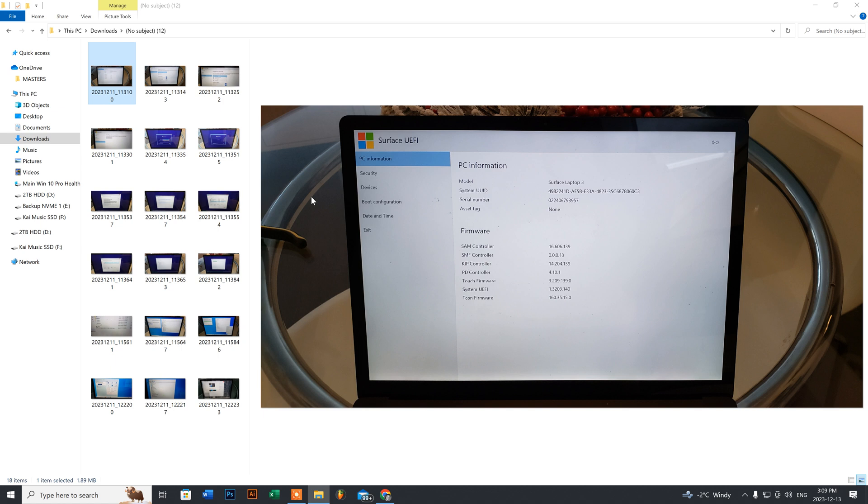Hey guys, today we're going to do a Windows 10 install for the Microsoft Surface Laptop 3. There are going to be some difficulties, so before you start just make sure that you have a bootable Windows 10 or Windows 11 USB flash drive with the operating system. You also need a keyboard and a mouse because for this model, once you go into the BIOS to change the boot sequence, it completely disables your touch function.